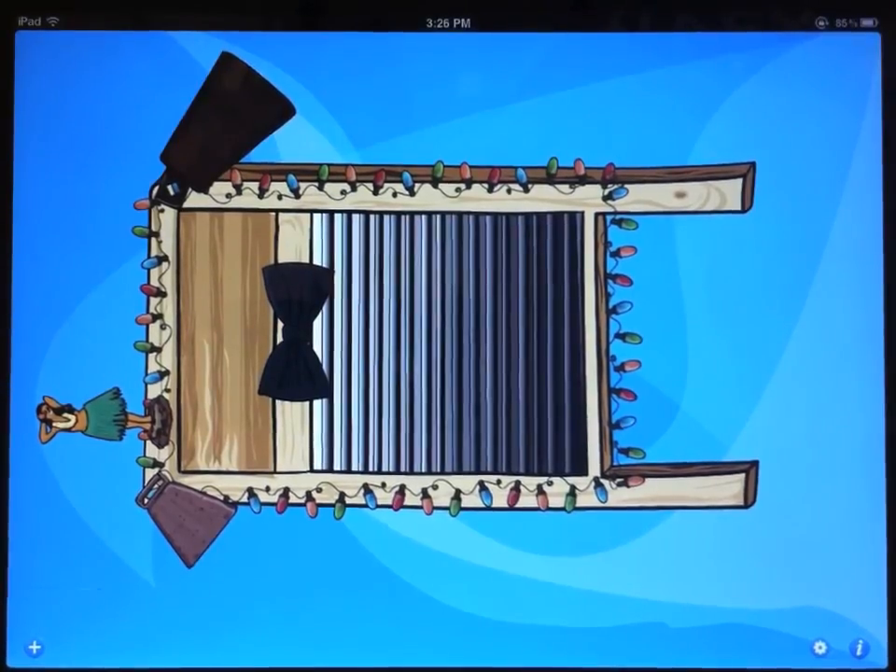Everything that you've seen here on the iPad works equally well on the iPhone or iPod Touch. So you can literally have a full washboard orchestra in your pocket. Have fun with it.